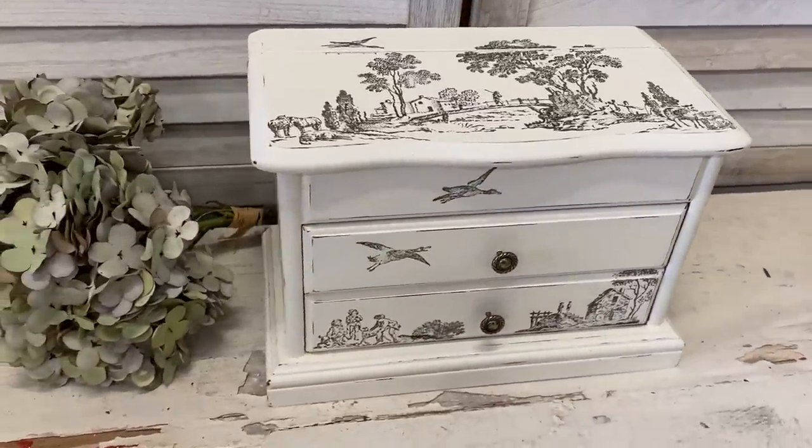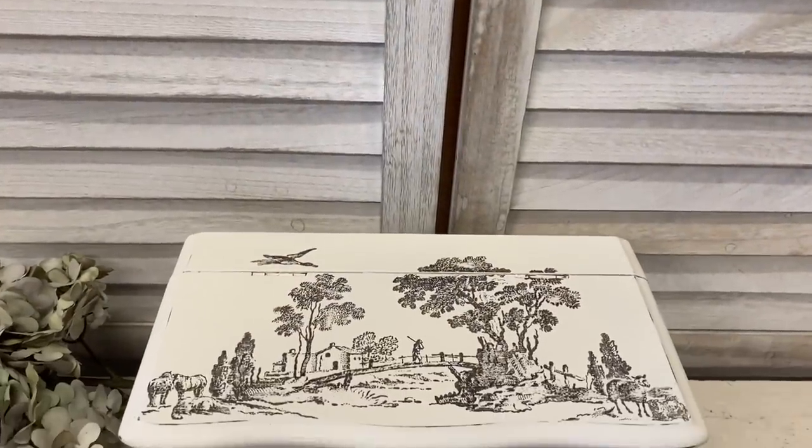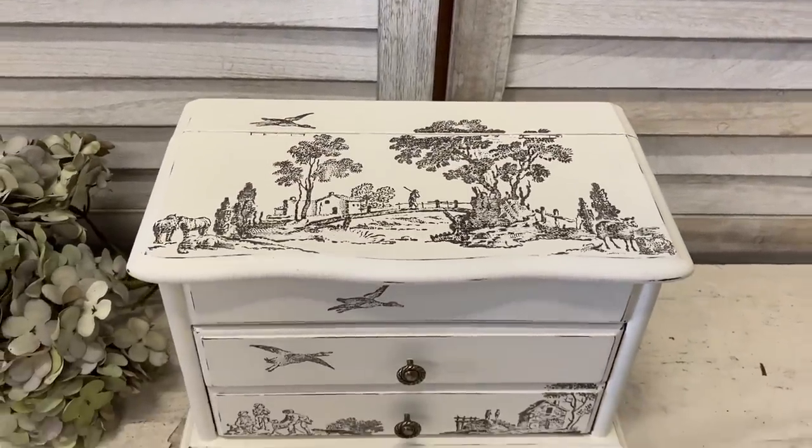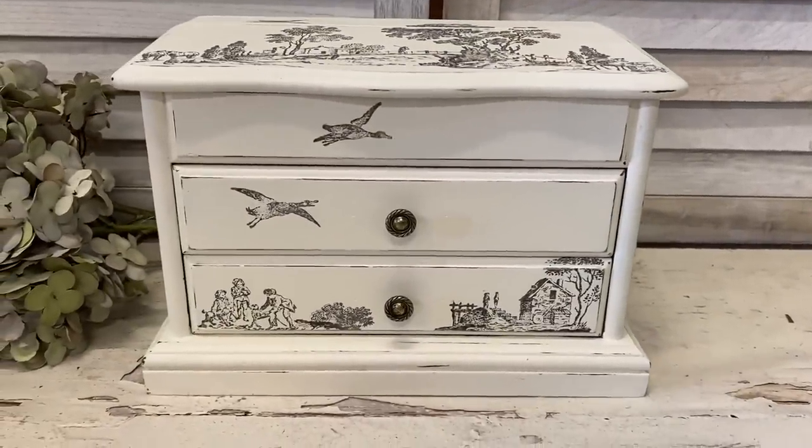I love how this turned out. I am a big fan of toile and these Rural Scenes stamps were so fun to play with — you can create your own custom design. Let me know what you think of this in the comments.